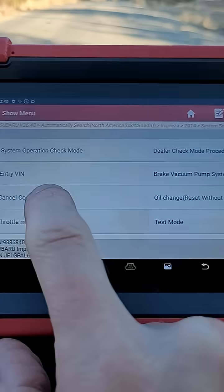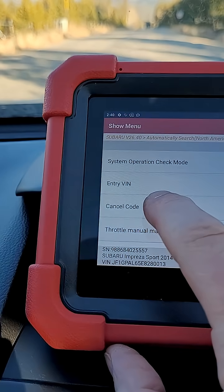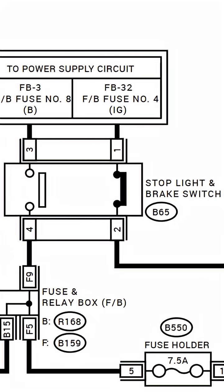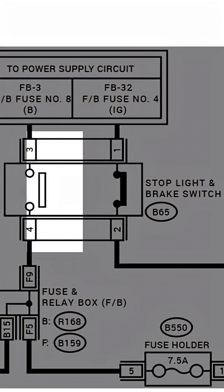In the ECM, under special functions, select cancel codes. I get a number 12 — stop and brake switch. The brake switch is actually two switches in one: the stoplight switch and the brake switch.